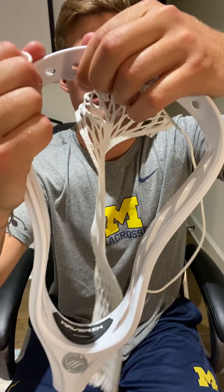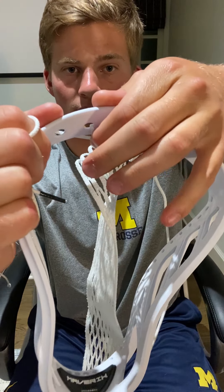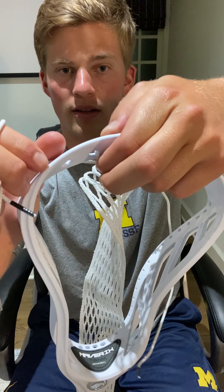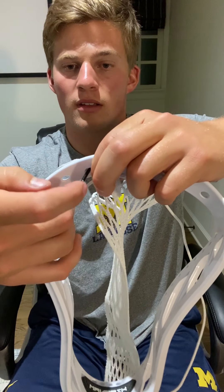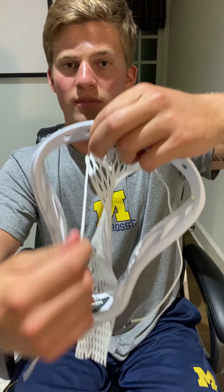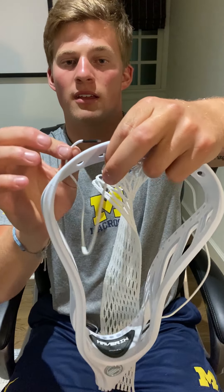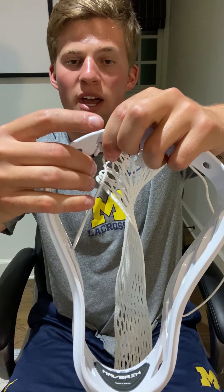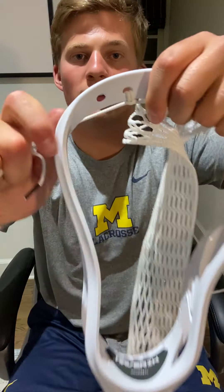Now you'll repeat the knot that you did to attach the mesh to the head the first time. Go through the front, back through this hole that you made, pull it tight — I like to use my finger to hold that knot down. Take the string and run it back through the back side of the hole, pull it through to the front, take the tip and run it through the back side to the front, then back through the loop you created, pulling it tight. You'll have another one of those top string knots. After that, repeat that same step until you get to the end.